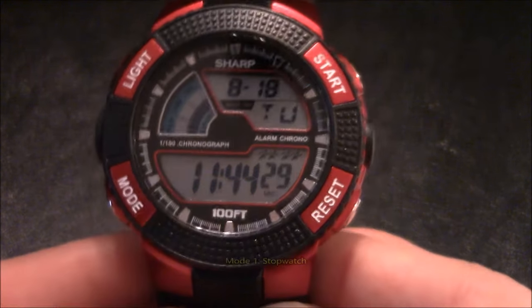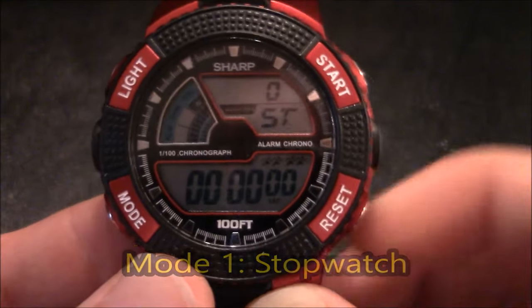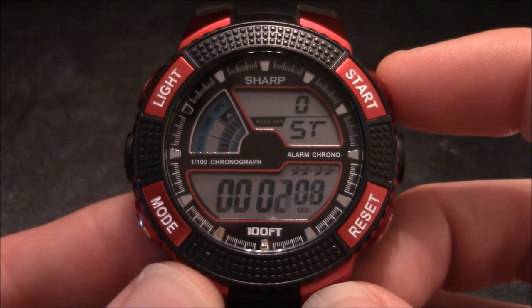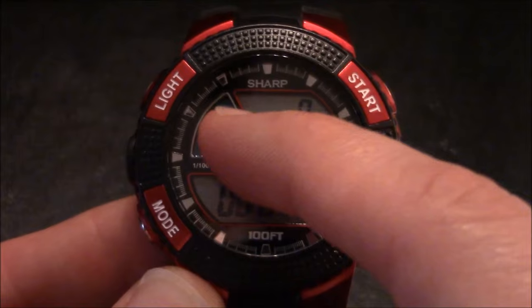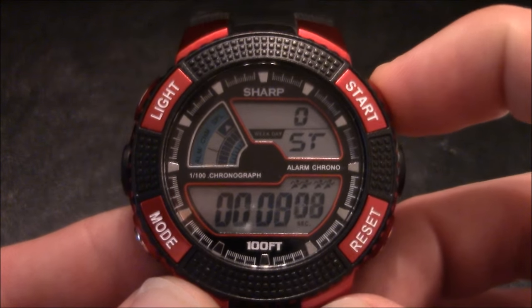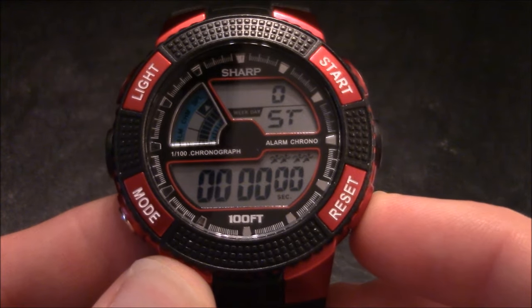If you press the mode button one time, you're taken to the stopwatch, and you can activate it by pressing the start button. You can see the stopwatch is highlighted in the dial area. Press the start button a second time to stop it, and press the reset button to start it over.